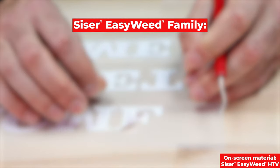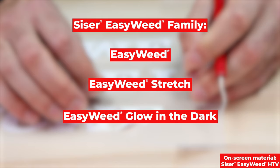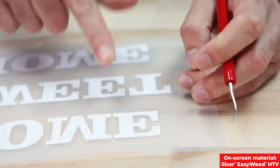When working with any of the Caesar easy weed family — so easy weed, easy weed stretch, easy weed glow-in-the-dark, or easy weed electric — they all have a sticky carrier, which comes in handy in case you remove anything important by accident, because you can lay it back down.